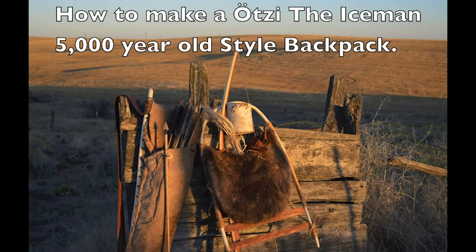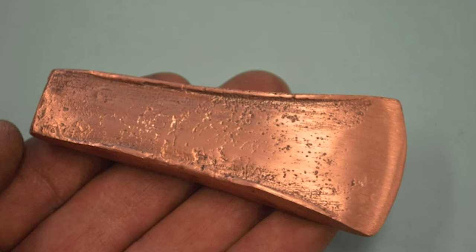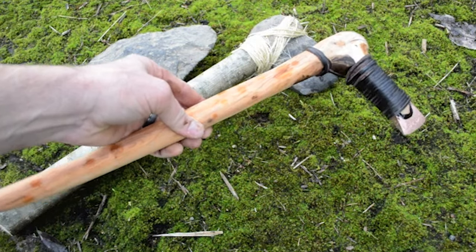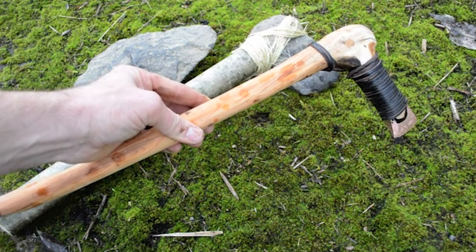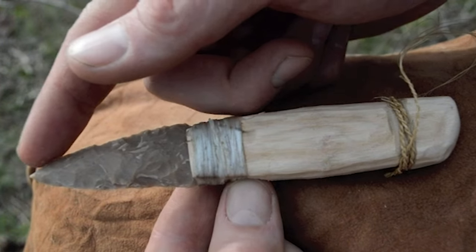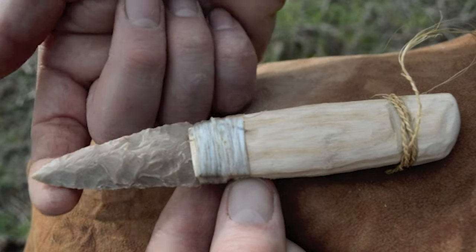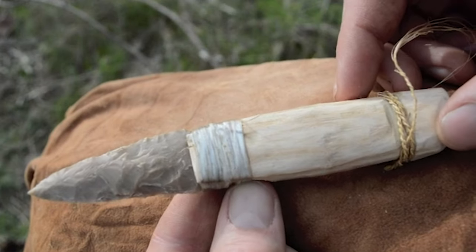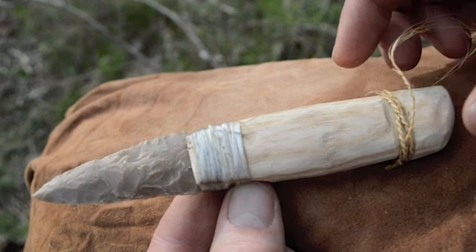After posting videos showing how to make an Ötzi the Iceman style bow, arrow, and quiver, I'll finish this series by showing how he made his 5,000-year-old style backpack. In a previous video I showed how to make the Iceman's copper blade by pouring liquid metal into a mold. In this video we complete an Ötzi the Iceman style axe by attaching the copper blade to a wooden handle. Many items were found with Ötzi's 5,000-year-old frozen body — one of those was a dagger.